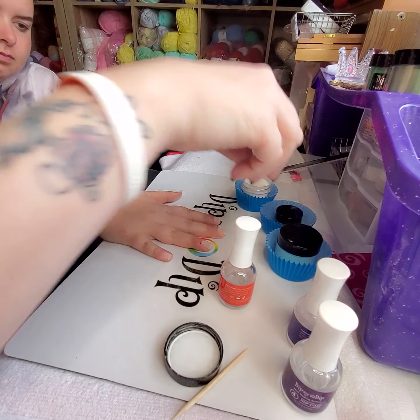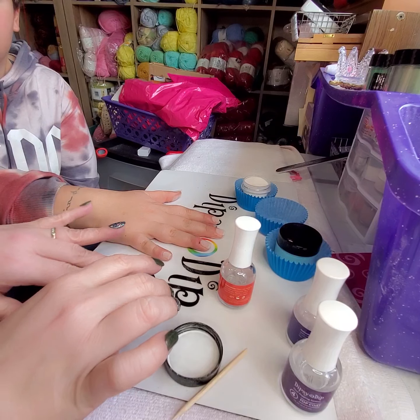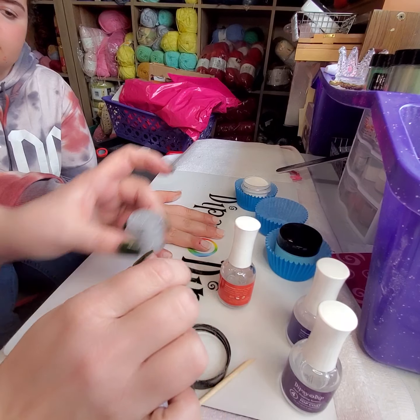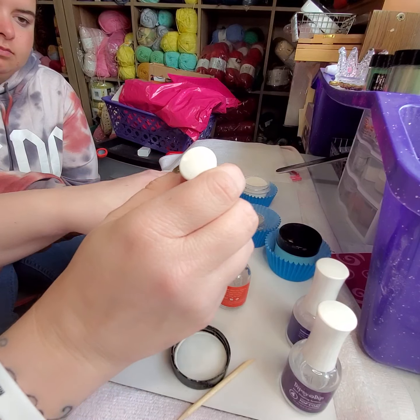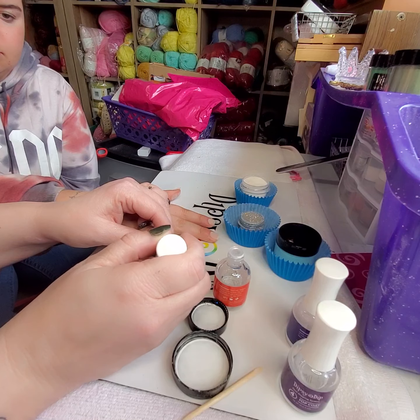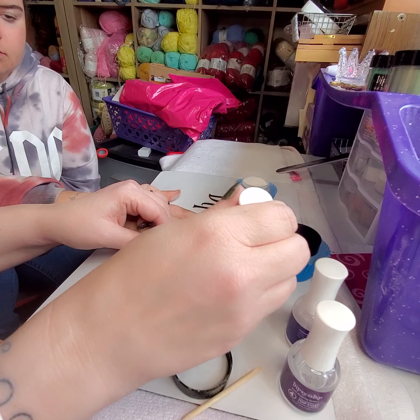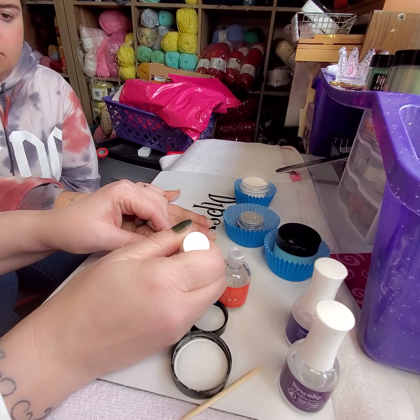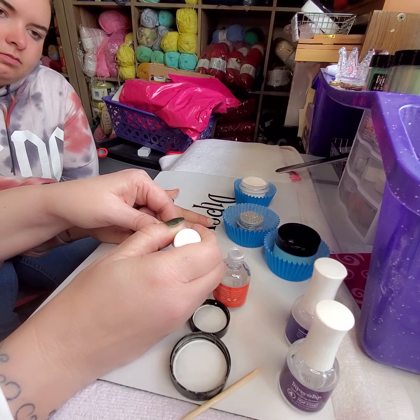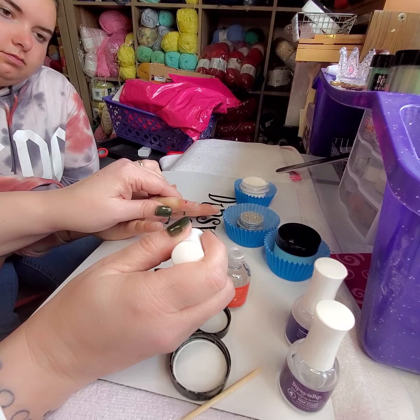Okay, so now we'll start. Are you sure you want this dark one? Because that's awfully dark with the light color. Okay, so we're gonna take the base coat and we're just going to start. You want to make sure that you're getting the sides but that you're not flooding the sides, so you don't want it going crazy.